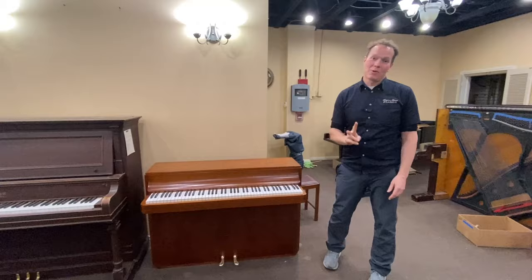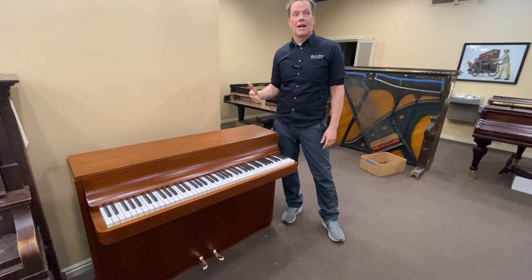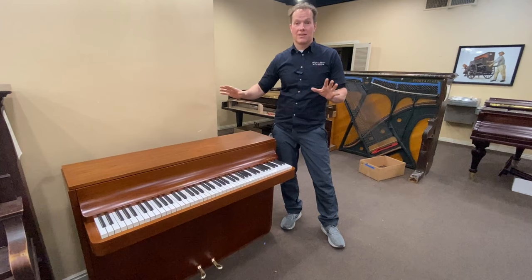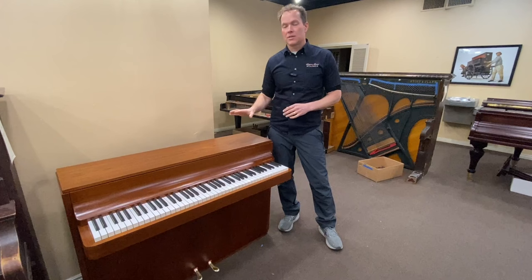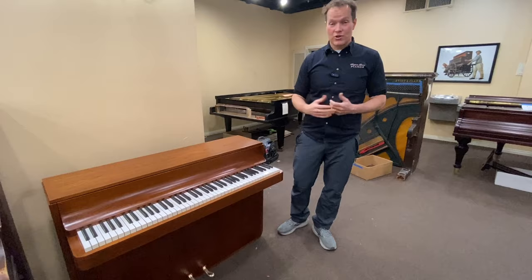I'm Brigham Larson with Brigham Larson Pianos. We just finished up this super cool piano — this is the second one that we've done. The last one we did was a couple years ago: Louis Zwicky, made in Denmark. These pianos are so cool, so unique. I actually had a guy that saw my video from a couple years ago and he said, 'I need that piano, that's perfect.'